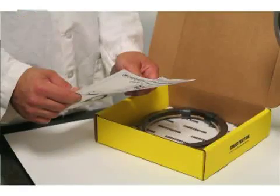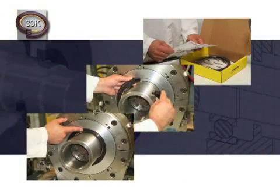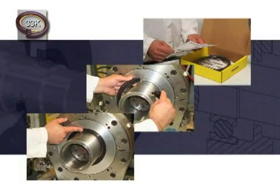The installation is now complete. Take all necessary safety precautions before starting the equipment. Following the simple steps described in this program and noted on the installation instructions will ensure a quick and reliable installation.